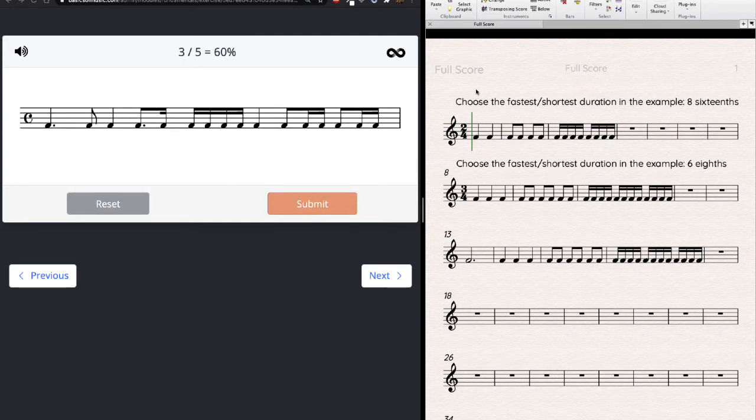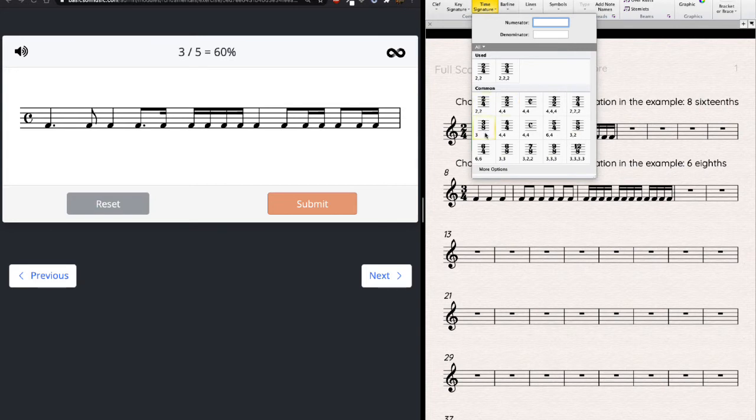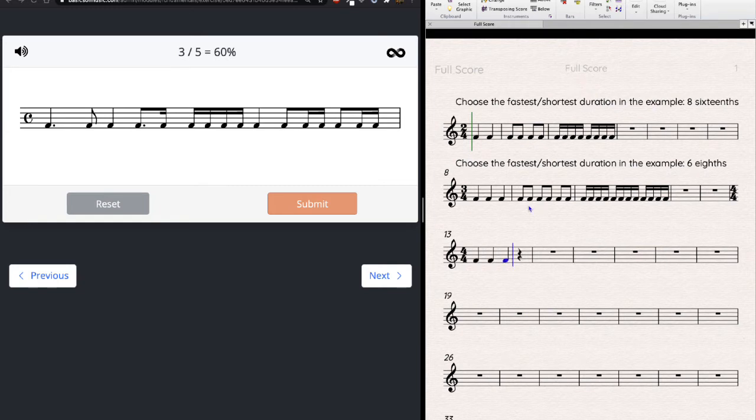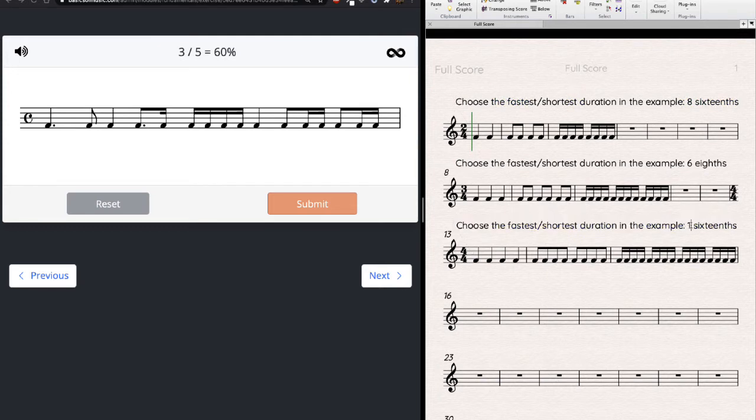Now 4/4 — common time. The C symbol is also just 4/4, so as soon as you see the C, think four four. A C with a slash through it is cut time, which is really 2/2. In 4/4, I need four quarter notes to fill a measure, which is also eight eighth notes, which is also sixteen sixteenth notes. I'm seeing sixteenths right away, so I'm going to count sixteenths — sixteen sixteenths per measure.